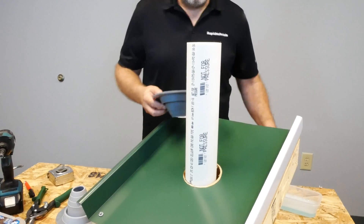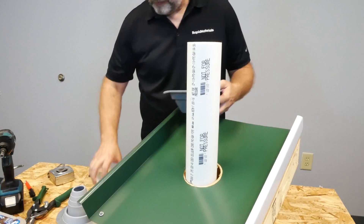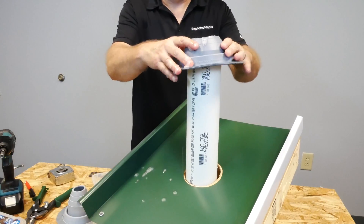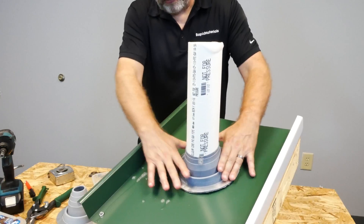Next we're going to fit the boot over the pipe. A little trick of the trade: put a little bit of soapy water on the inside of the boot and that helps it slide over nice and easy. Just push it down until it's flat on the roof deck.